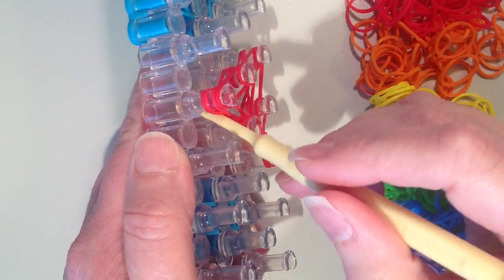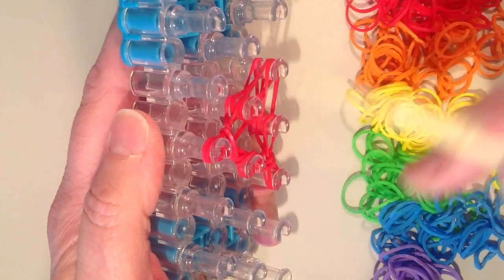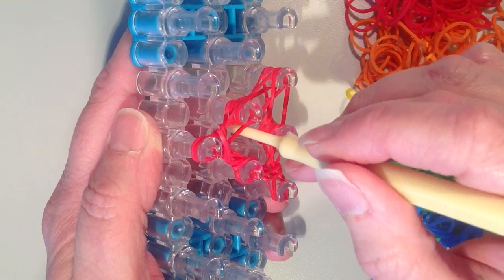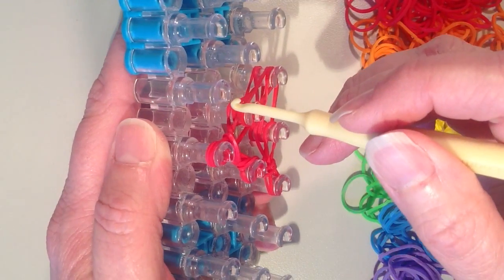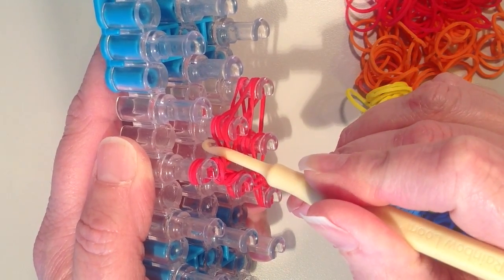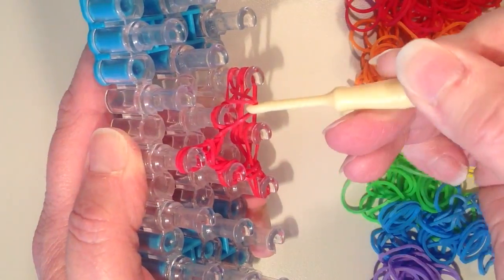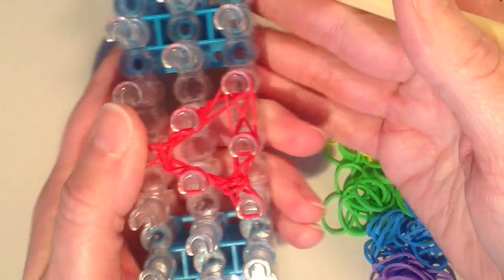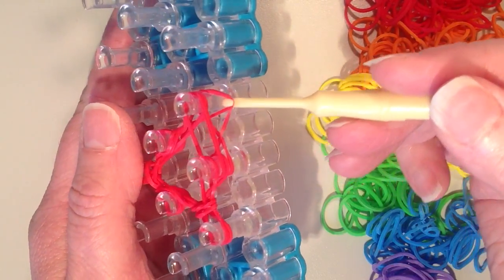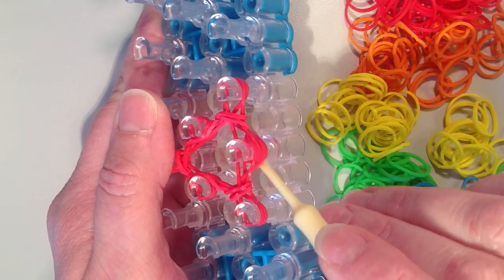Again here we're grabbing the bottom two bands, pulling them out and over. Now on this pin here — this is going to be the hardest one to grab because you can't go down inside, you have to do it from the outside. So what you want to do is take your hook and push back on these upper bands so you can get a better view, then from the outside grab the bottom two bands and pull them over the top and into the middle. Flip to the other side — grabbing from the far right side, moving these two bands into the center, then moving down — two more.